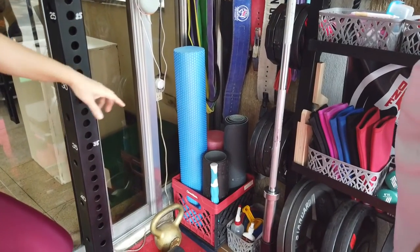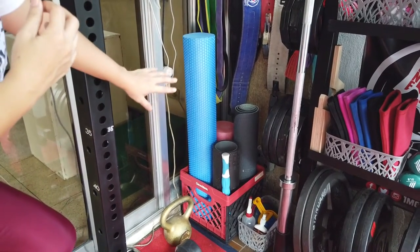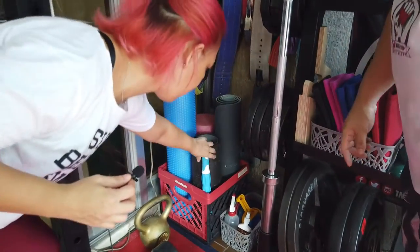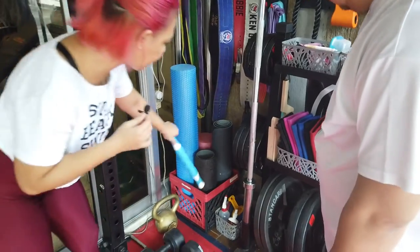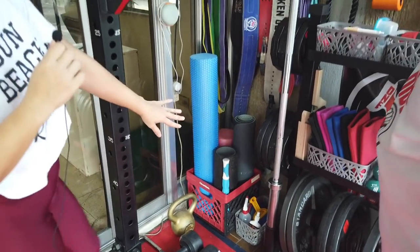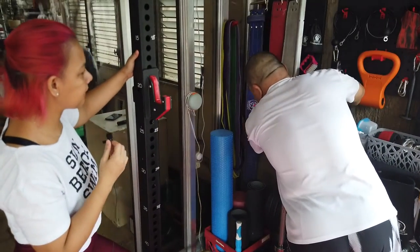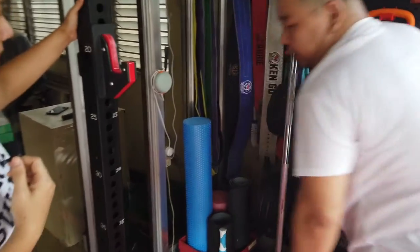And here we have yung mga pang rollers, yung mga pang warm-up namin. Rollers, yoga mat, and a massage stick — yung pang ganon, for after workout. Also cleaning essentials — may brush dito. This is a nylon brush that we also use to clean the bar.